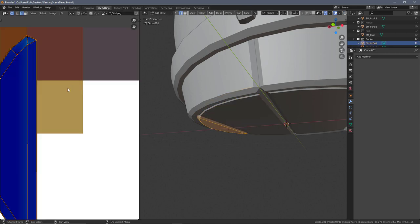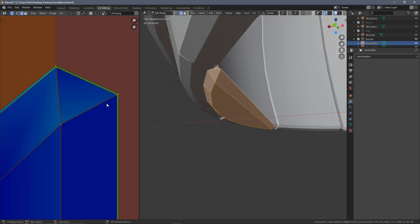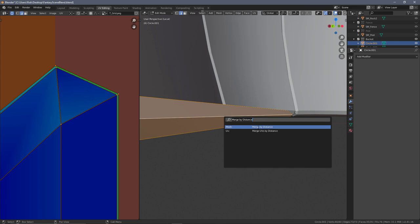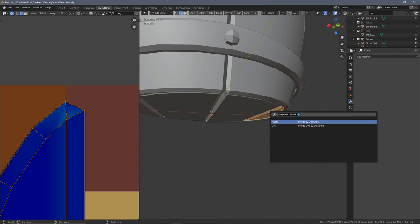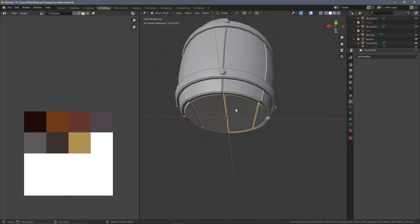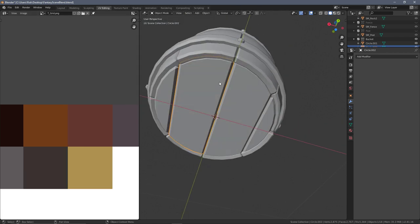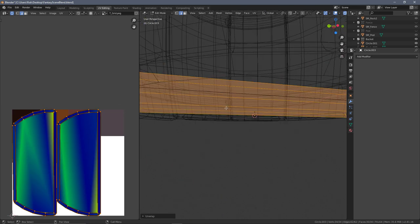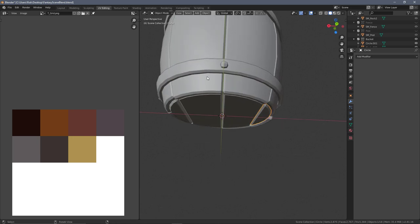I'll do Merge by Distance on the other floorboard too to remove those verts, then go back into edit mode to check the unwrap hasn't been affected. There are some doubles that are not quite close enough, so I'll do Merge by Distance again and that seems to have gone perfectly fine. Back to the UV map - select one floorboard, shift-select the other, Ctrl+L Transfer UVs. That transfer didn't work on one, so I'll just give it its own unwrap and recut the seam to fix it.